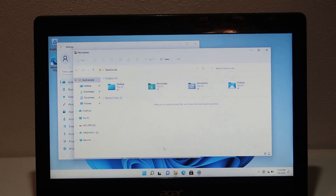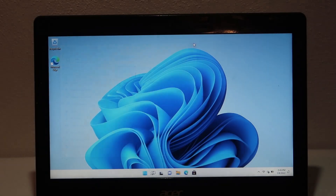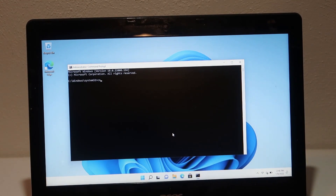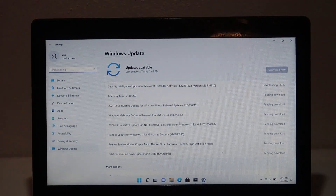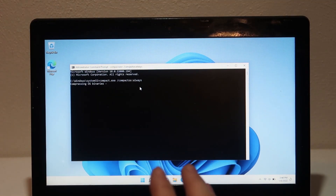One thing to be worried about is your storage if you have a 16 gigabyte device. We have 3.2 gigabytes free right now. What I recommend doing is going into the Command Prompt, clicking Run as Administrator, and then typing the command: compact.exe /CompactOS always, and then let this run. This will basically compact the operating system and make sure that you have enough space. The drivers we need are the driver update for graphics and the audio device drivers - they will be installed, just give them some time.